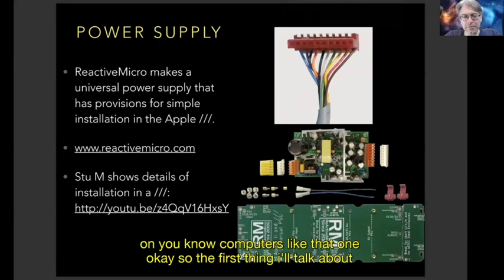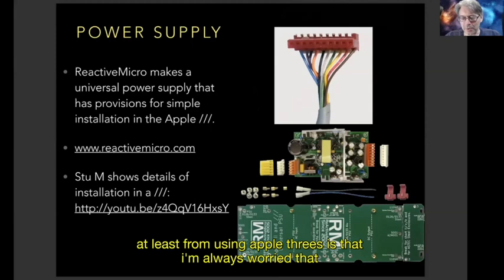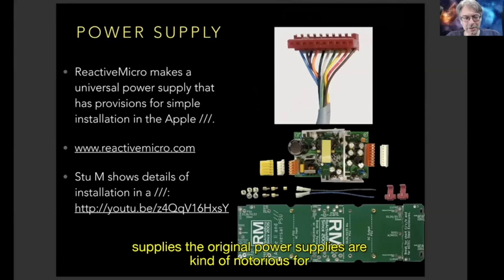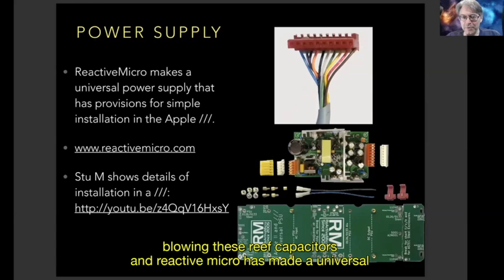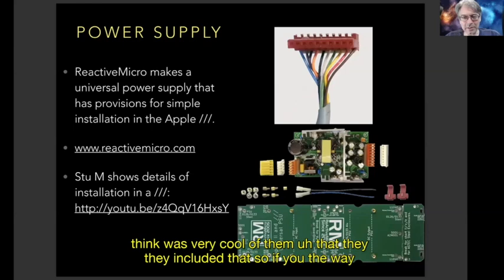The first thing I'll talk about is the power supply. That's one of the main things that keeps me from using Apple IIIs — I'm always worried that the next time I turn it on, my office fills with stinky smoke. The original power supplies are notorious for blowing REFA capacitors. Reactive Micro has made a universal power supply that fits in lots of different Apple models — Apple IIs, Apple II Pluses, Apple IIEs, Apple IIGSs, and also the Apple III, which I think was very cool of them.